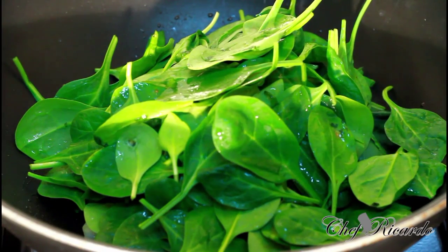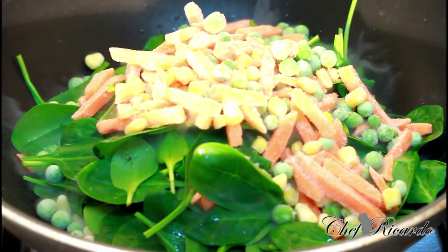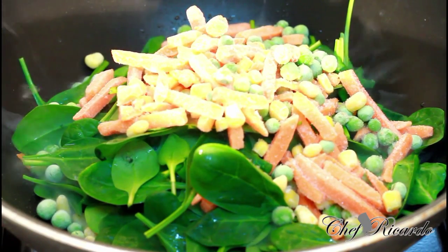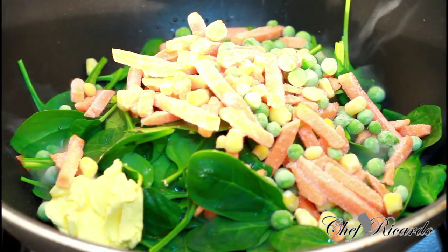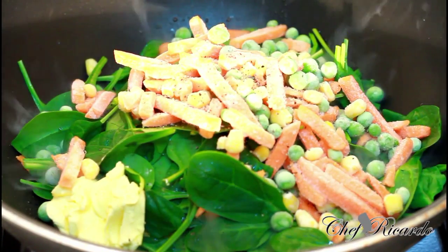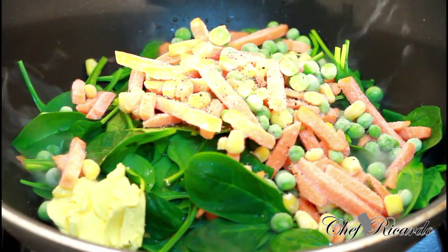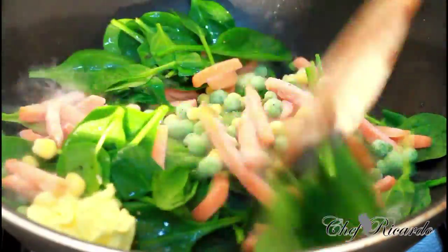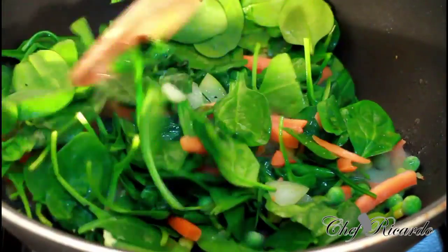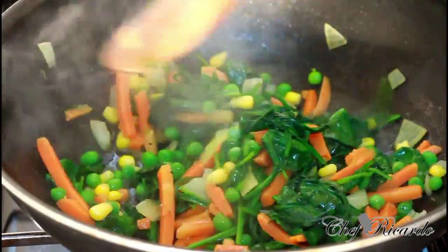Second thing: the veg. We're using some further veg. I'm going to put a little bit of pepper. And a quick stir — finish, done and dusted.